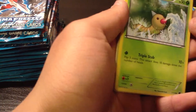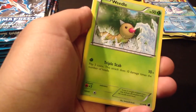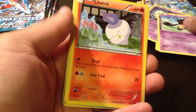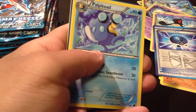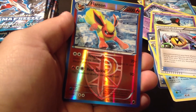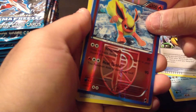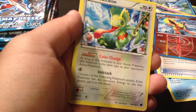Sorry about that guys, my camera had a hiccup. So from the same pack we have a Weedle, a Grimer, a Yamask, Litwick, Primeape, a Team Plasma Ball, Palpitoad, Superior Energy Retrieval. A Reverse Holo is a Flareon — that is nice, I really like Flareon, I really like the Eeveelutions. So this one I'm going to keep definitely. And our Rare is a Kecleon — it's kind of cute I guess.